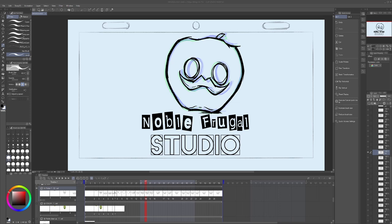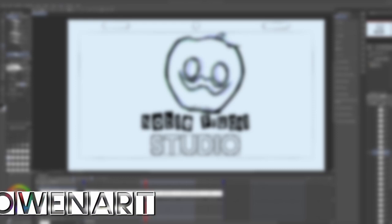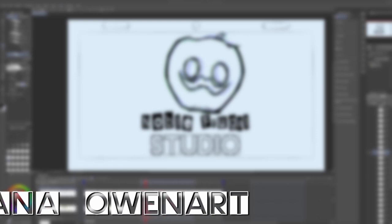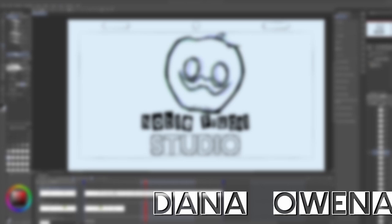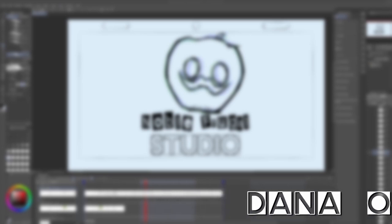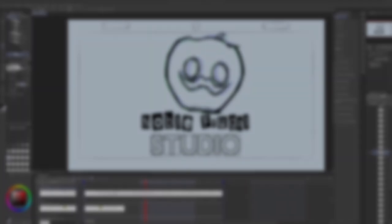We're just scratching the surface of the true depth of the topic of cleanup lines and cleanup work. Don't just take it from me — there are tons of animators on YouTube and all over the internet that you can learn from. I encourage you to dig deeper into this topic by doing more research, especially if you really don't like finishing drawings. You may find out that you actually enjoy this process instead of dreading it. I know that's the case for me. Thank you guys so much for watching — let me know what you think of the new style in the comments, and I'll see you guys next time. Happy animating!